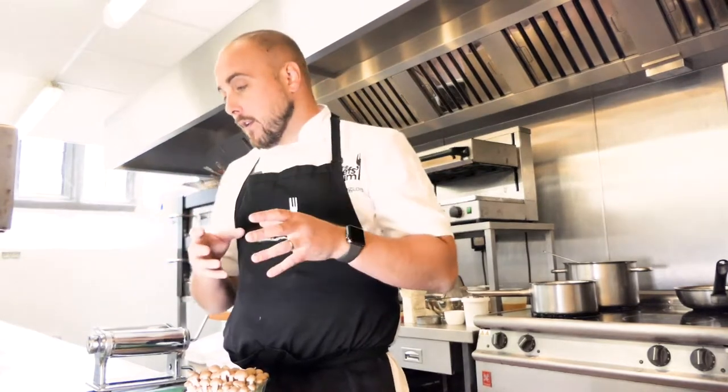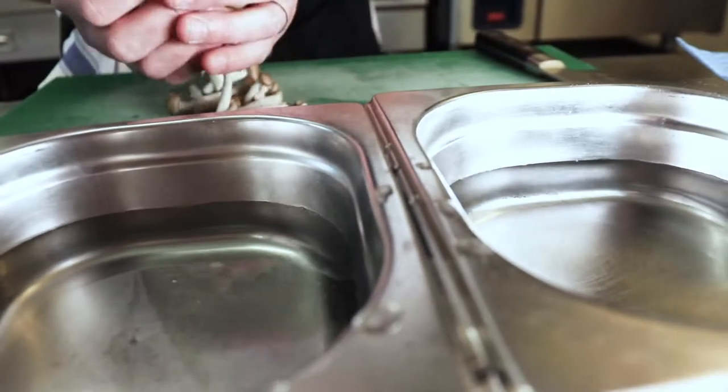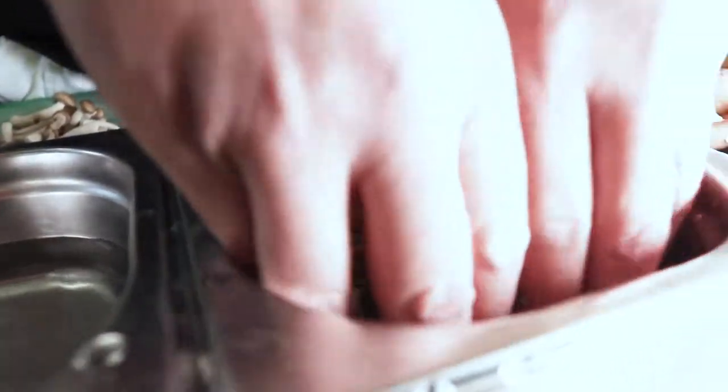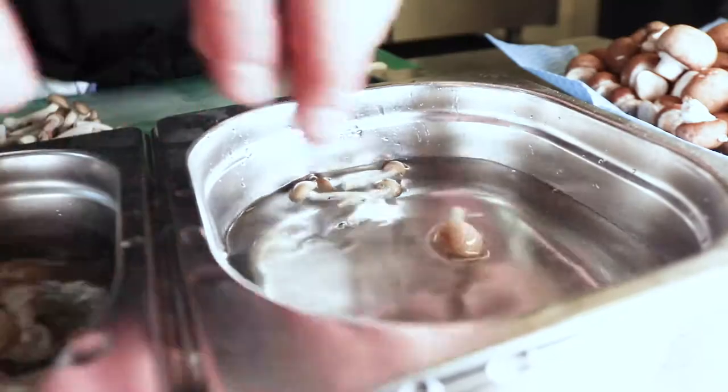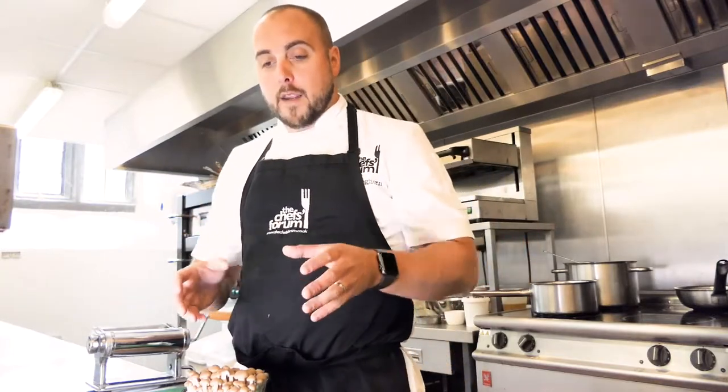Depending on the type of mushroom — whether it's girolles, chanterelles, or similar — they need to be washed multiple times. It's very good practice to have multiple bowls set up with ice cold water, with a chinois and a tray ready. The mushrooms go in, you give it a quick stir, take them out, put them into the next bowl, and then strain them straight onto a tray to dry. The reason you need to be really quick is because mushrooms are like a sponge — if they stay in the water too long, they'll take on all that excess water, which is not what we want when cooking.